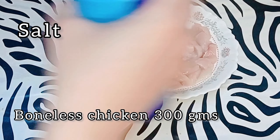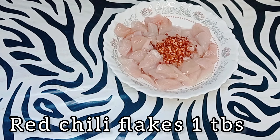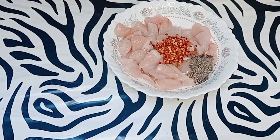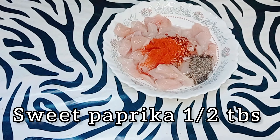Boneless chicken 300 grams, salt as per taste, red chili flakes 1 tablespoon, pepper half tablespoon, sweet paprika half tablespoon.